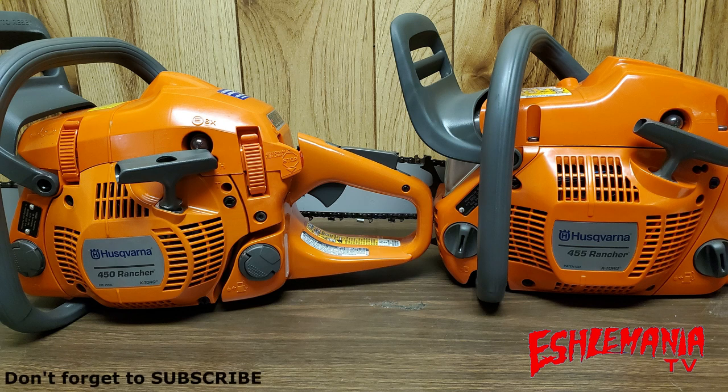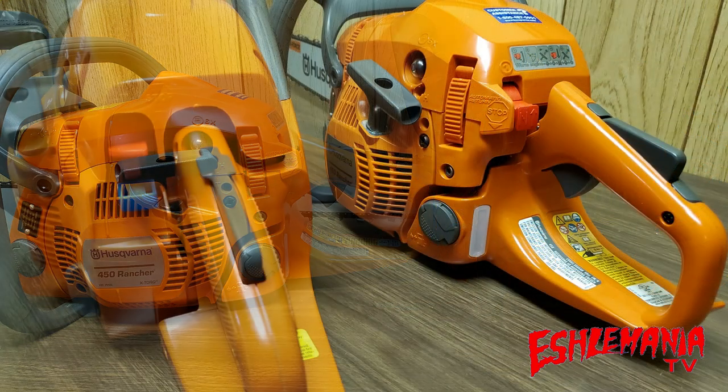These two saws — the Husqvarna 450 Rancher and Husqvarna 455 Rancher — are both really good saws for the person cutting firewood to heat their home, or the farmer clearing fence rows. It can be a real toss-up trying to figure out which one to buy, so we're going to show you some of the key differences between the 450 Rancher and the 455 Rancher.